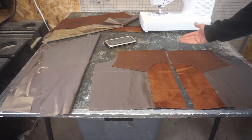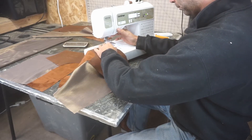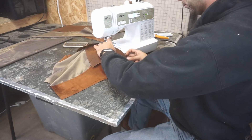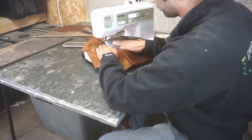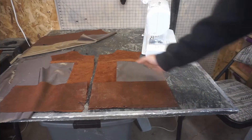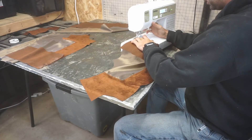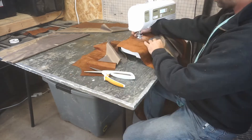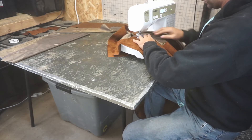So again, same thing — half inch, fold it over, do the same top stitch like we did here and here. We'll move on to the next piece. And now we do the same thing with the bottom piece: half inch, fold it over, stitch it. Then the front's gonna be done. Front's done.